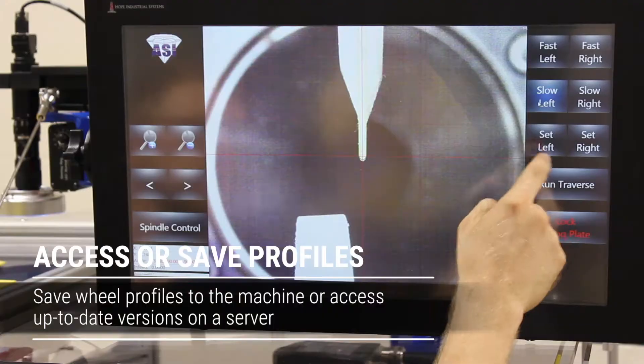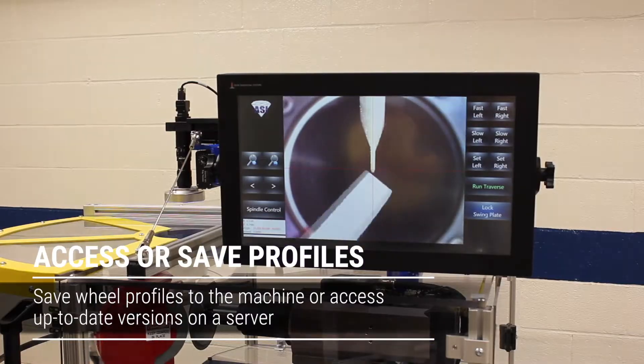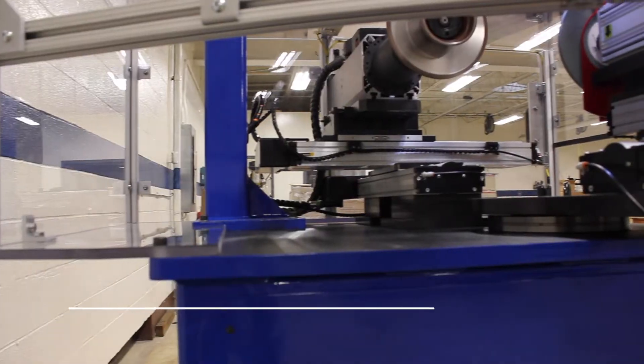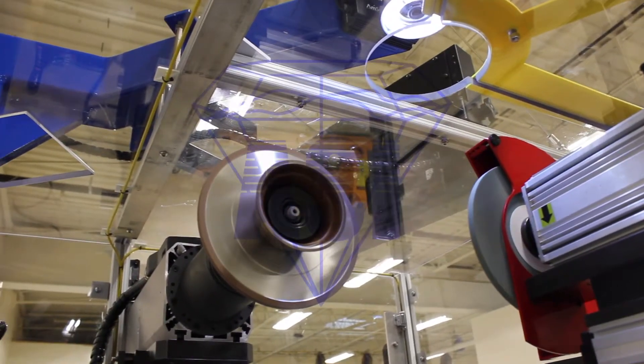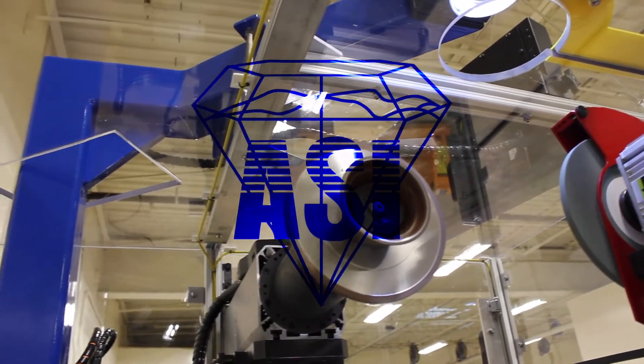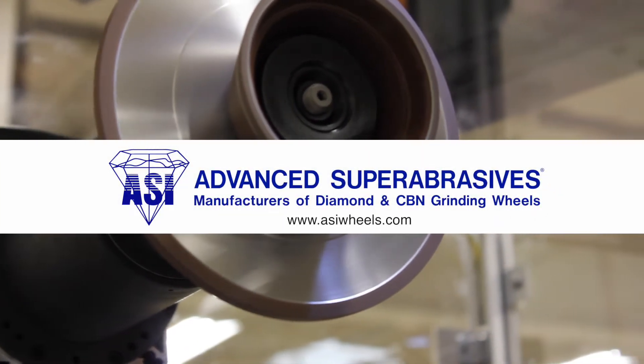Just about every feature of the machine is geared towards operator ease of use and making the experience as simple as possible. Really, the dressing machine that we have today is the culmination of listening to what our customers' needs were, finding solutions to issues that they were having, and building from there.